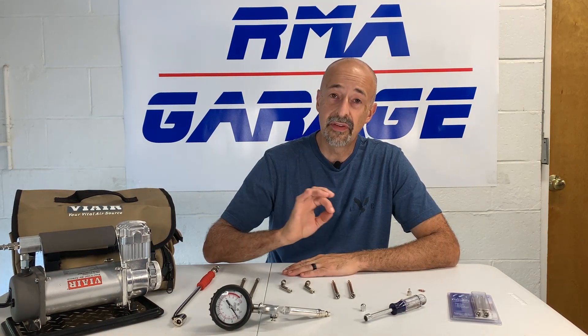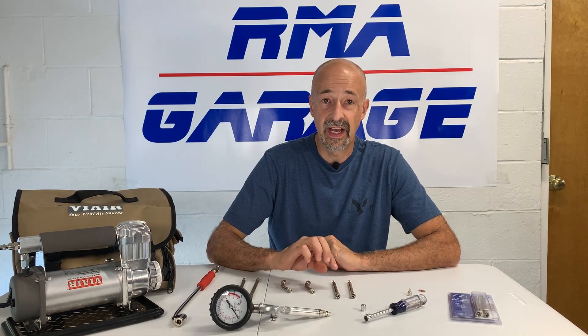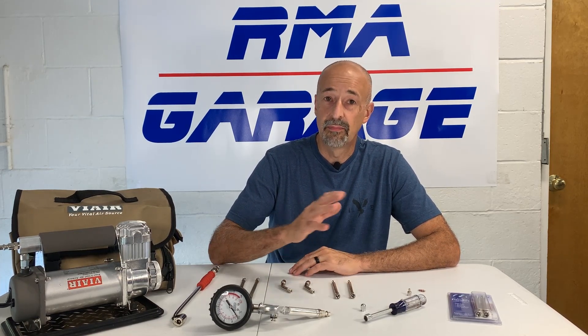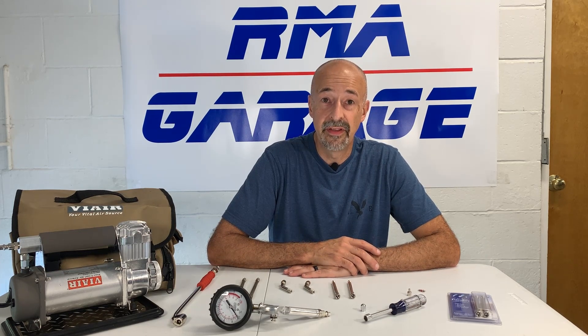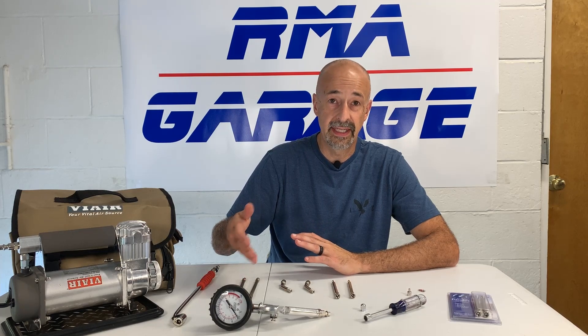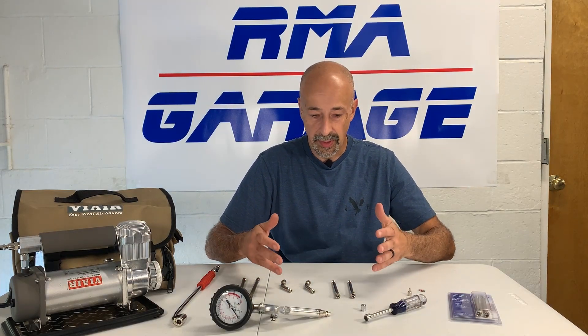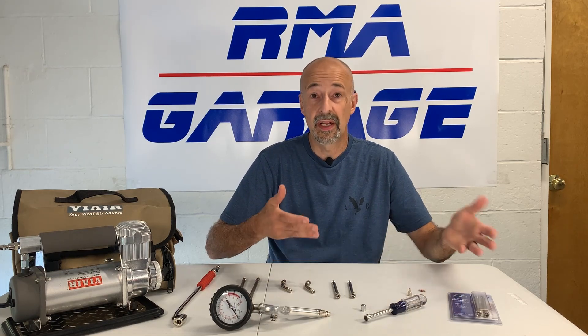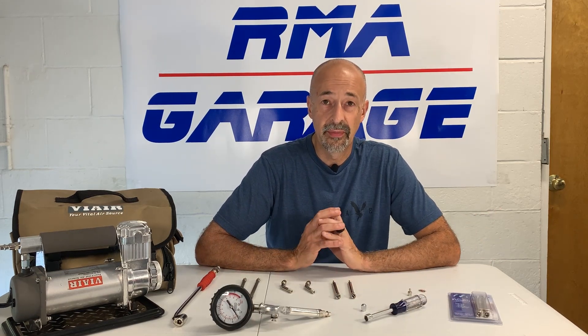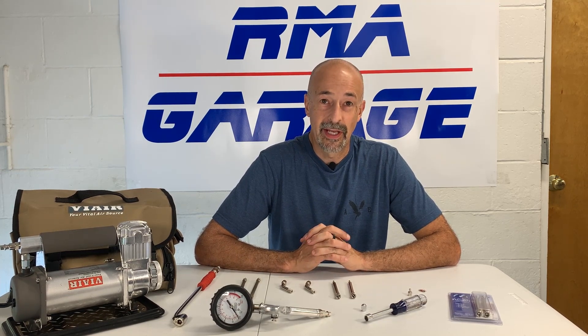In this video we are going to be talking about tires, more specifically valve extensions. Maybe a month or two ago I did a video on valve extensions. I had some old valve extensions that I didn't like, I bought new ones, installed them, and was very happy with them — until we took our last trip to Florida.